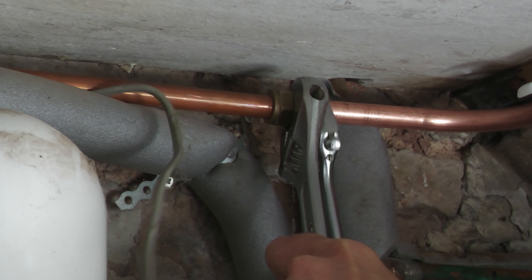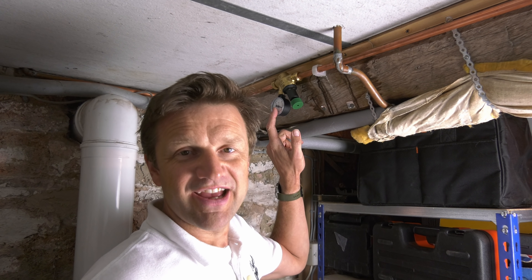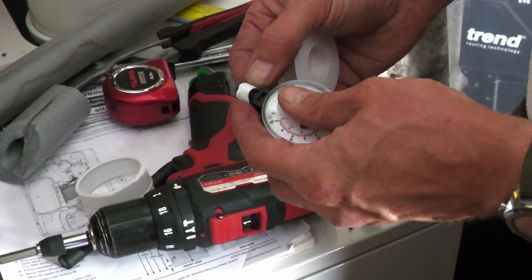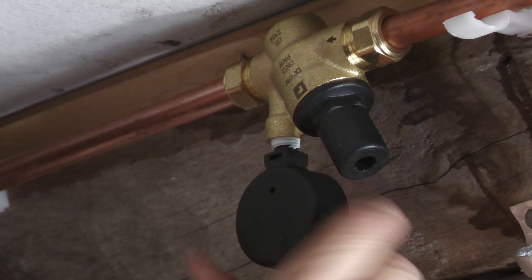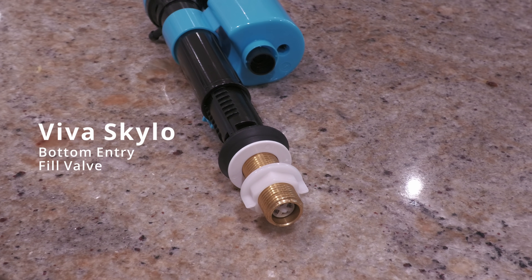I've read in some Screwfix reviews that the pressure gauge, being plastic, leaks like a sieve if you don't put PTFE tape on it, so I put a couple of turns around the gauge thread — it's such a shame this thread isn't brass — before screwing it into the valve.